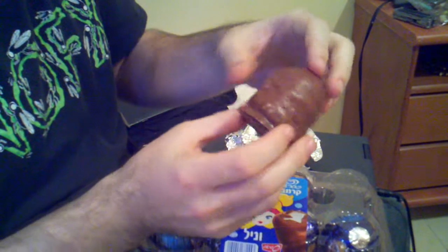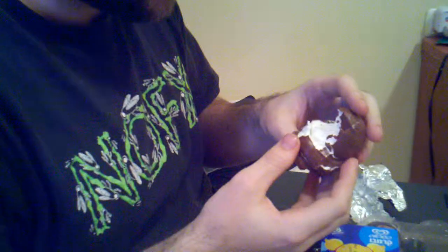And it's really soft. I'm just going to bite right into it. It's like whipped cream — it's more like whipped cream than marshmallow.